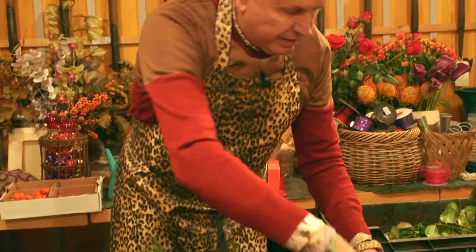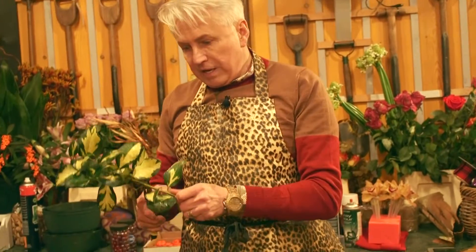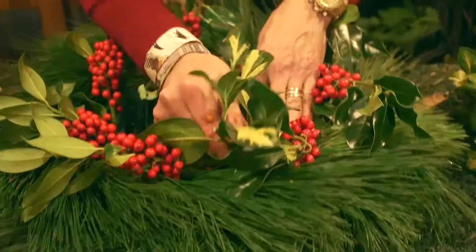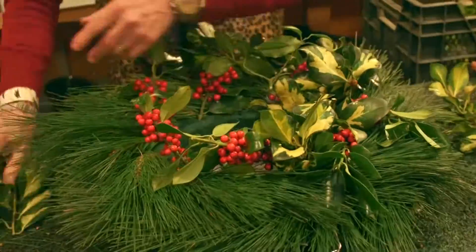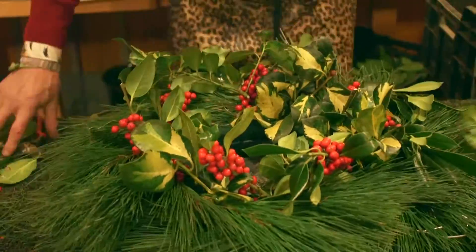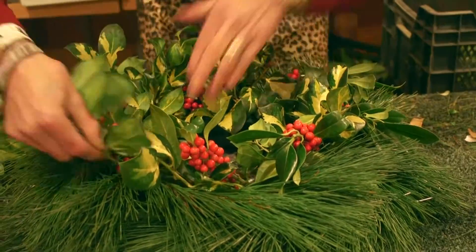I've got some nice sprigs of variegated holly here. When you have a sprig of holly like this, don't just cut the top out and chuck the rest away — cut it into three, and you can use all of those bits when making a wreath. The cut ends won't show and the leaves act as filler. I'd also advise people to use as many types of material as possible: a green leaf, a variegated leaf, a furry leaf, a soft leaf, a hard leaf. It doesn't matter — you can make a wreath out of anything.